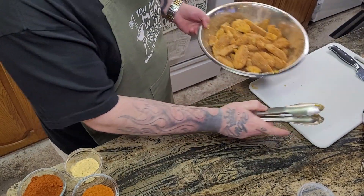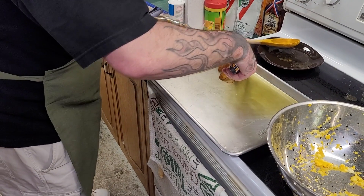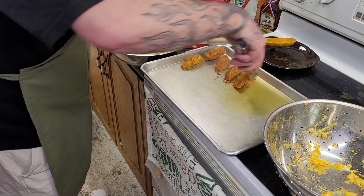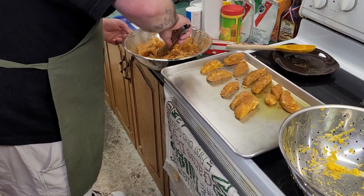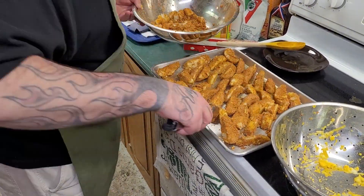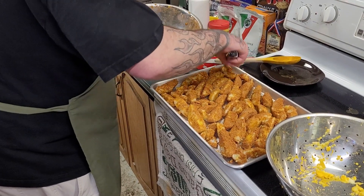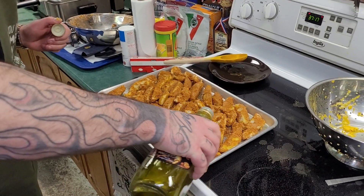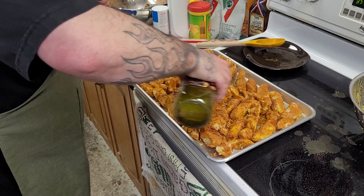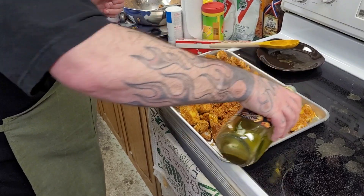Now I'll put them on the cookie sheet. Now they're going down on the cooking tray one by one. Even little bits that broke off, throw them on there. There are some nice crispy bits. We're gonna throw a little more olive oil right on top — why not?